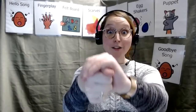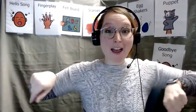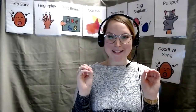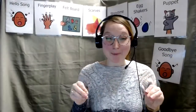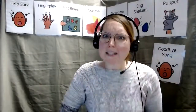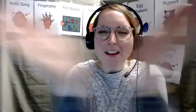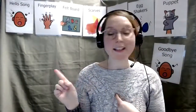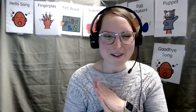I had a little turtle who lived in a box. He swam in the water and he climbed on the rocks. He snapped at the mosquito. He snapped at the flea. He snapped at the minnow. And he snapped at me. He caught the mosquito. He caught the flea. He caught the minnow. But he didn't catch me. Good work everyone.